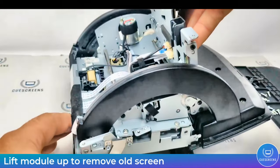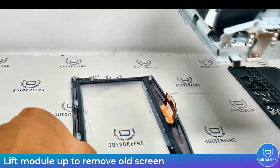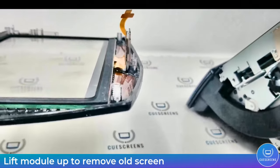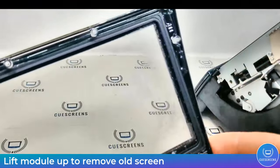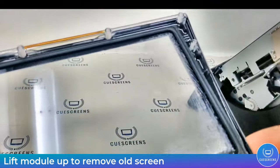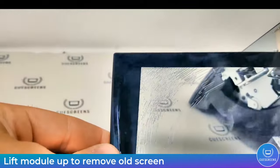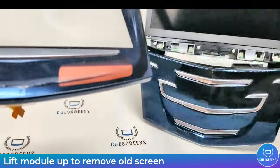With all those screws removed, we can simply lift up on the module and the old screen will come right out. As you can see, this one suffered from the very common cracking from that gel situation. All Q Screens products are gel-free, so once you get it installed you shouldn't have to worry about this again.